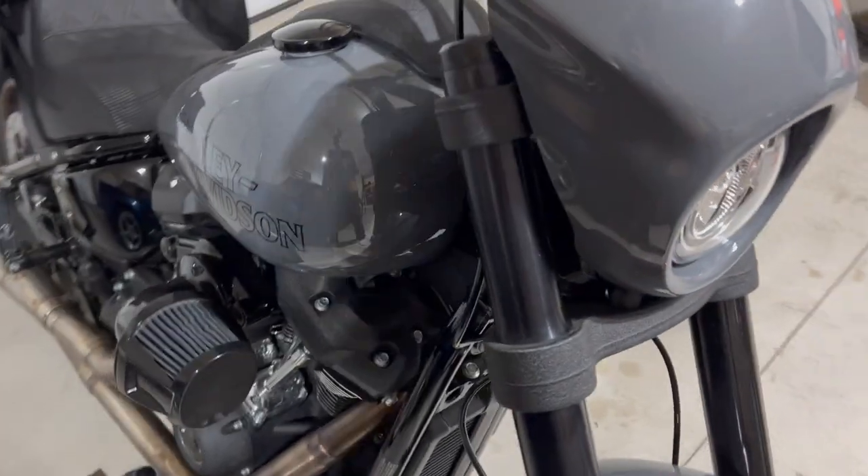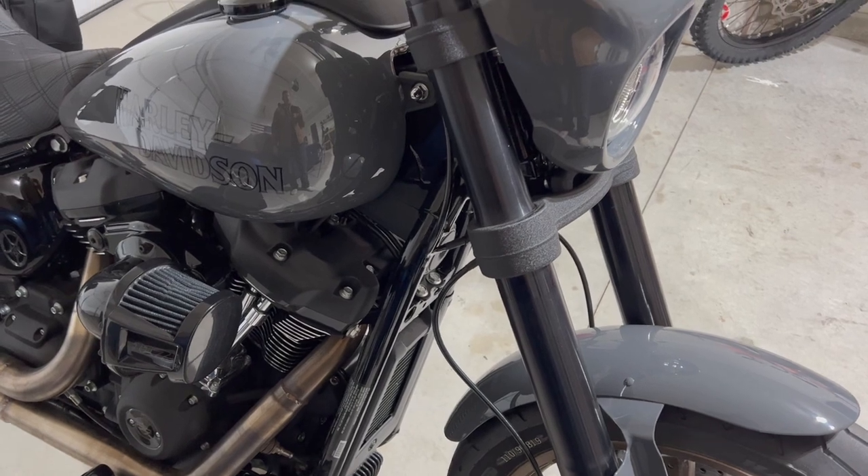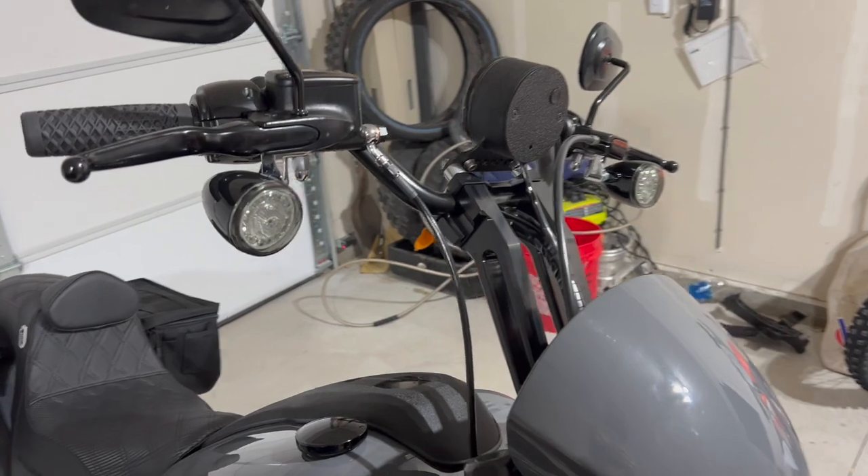It's a little bit of extra legwork to get it done, but it's worth doing. It's definitely a game changer for the bike, and you'll have to do it if you want to do a T-bar setup on your Lowrider S.